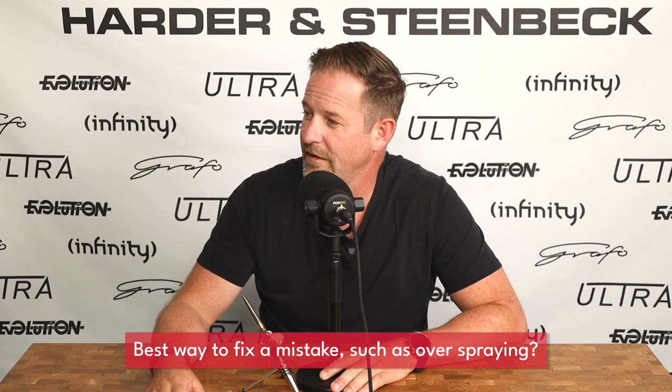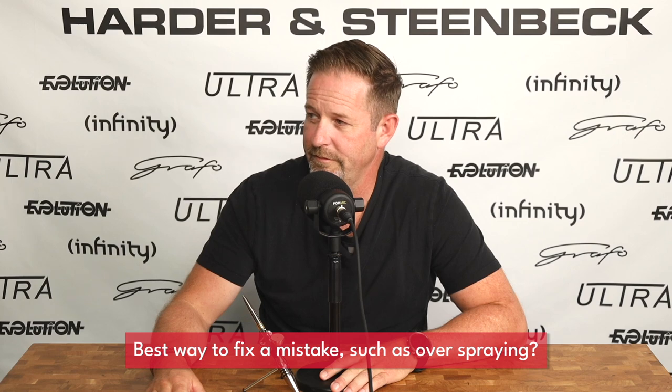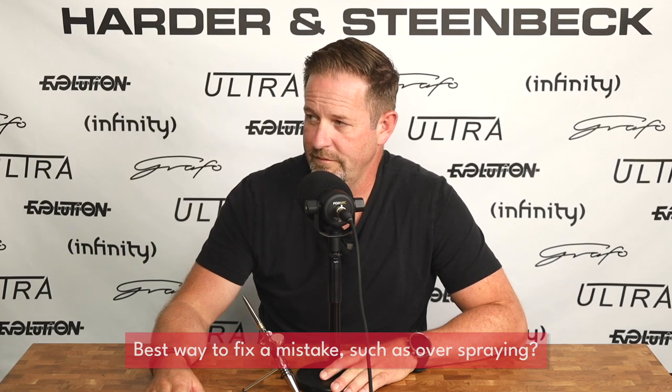So let's go straight into the first question. Steve, if you'd like to throw that one at me. Okay, so the first question is: what's the best way to correct a mistake? For example, if I make the area too wet and I keep trying to airbrush over it and pushing it wetter and wetter, what is the best thing to do?